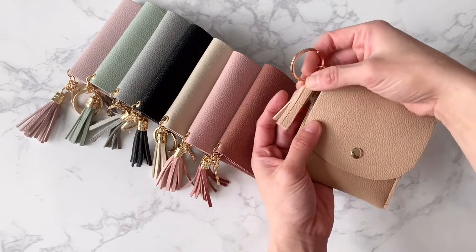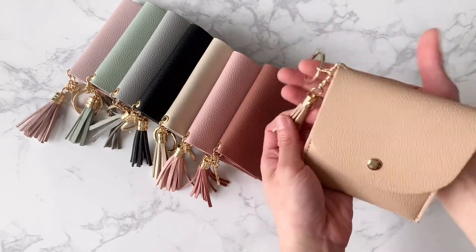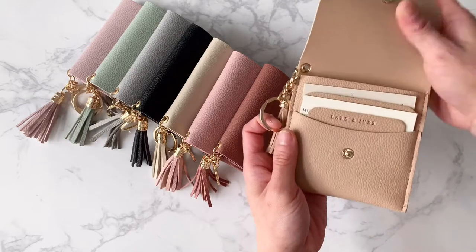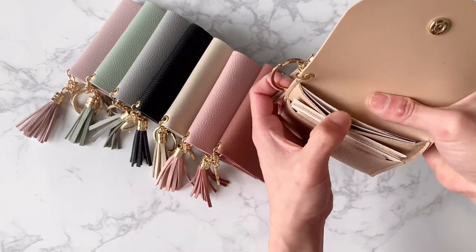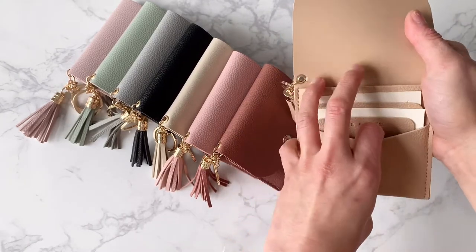It comes with a tassel and a key ring so you can put it on your purse. You can also put it in your jacket pocket. It can comfortably fit four to six cards. As you can see here, I've got five cards in here. You can also fit in some coins up in the front.